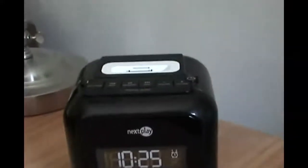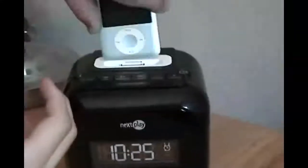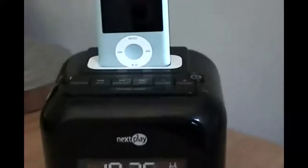It comes with a lot of dock adapters, but this was released before the iPhone and the iPod Nano 3rd generation was released, so I had to use the one that came with it — doesn't match. It also has a video out feature right here, though I haven't used it. I've heard that it won't work with the iPod Nano 3rd gen.